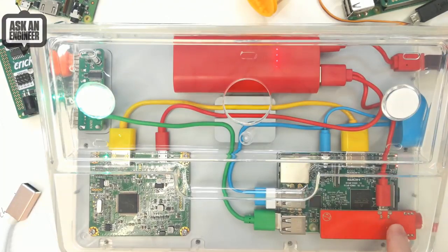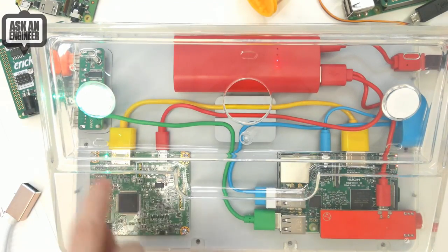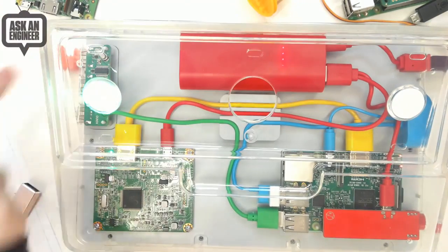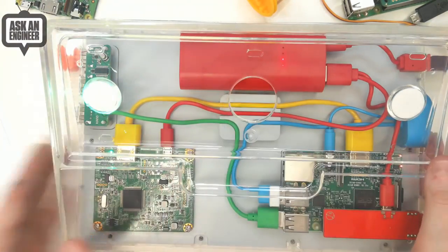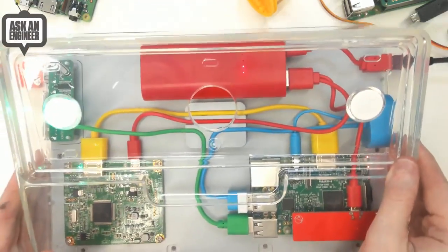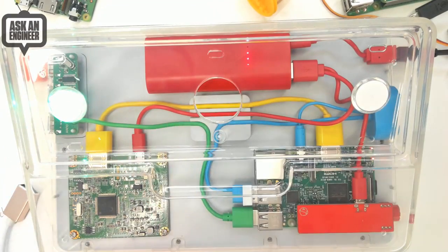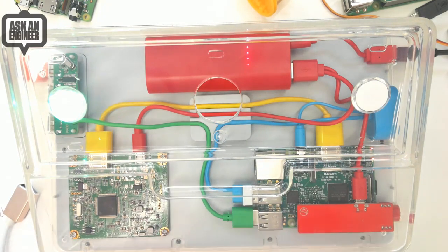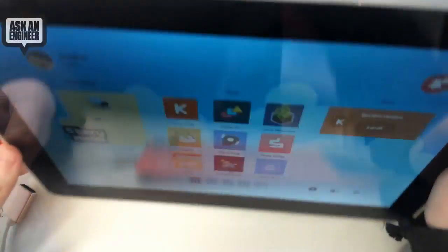Inside you've got the Raspberry Pi, a little power switch, a TFT controller, a USB hub, and what I think is a microphone over here. There's also a battery pack, so it can run off of battery power as well. And there's a Bluetooth or Wi-Fi connector — looks like it's maybe an earlier Pi 3.